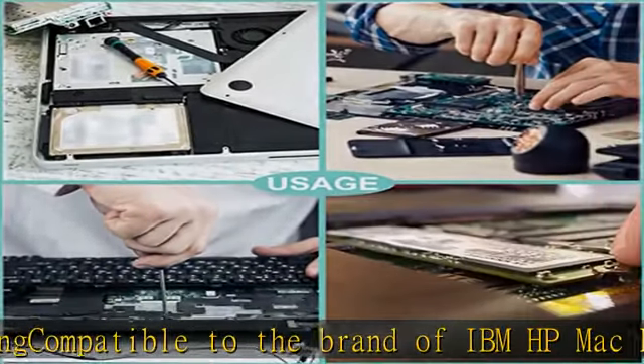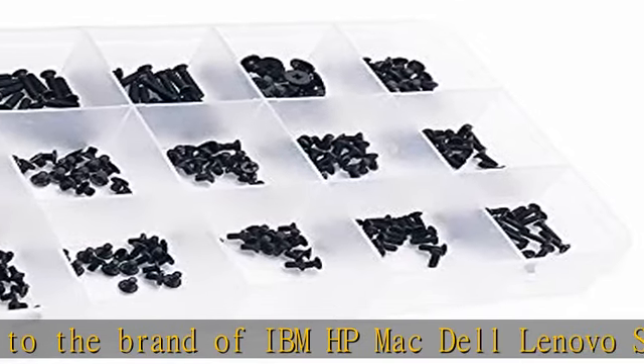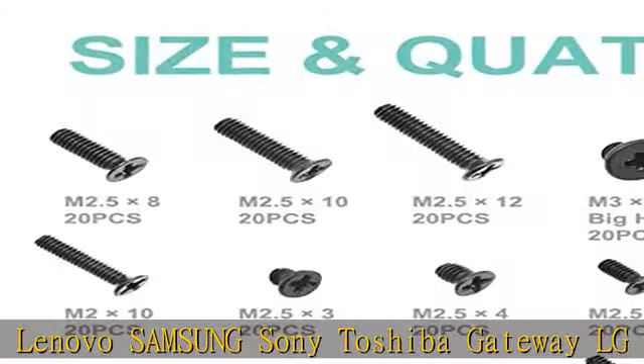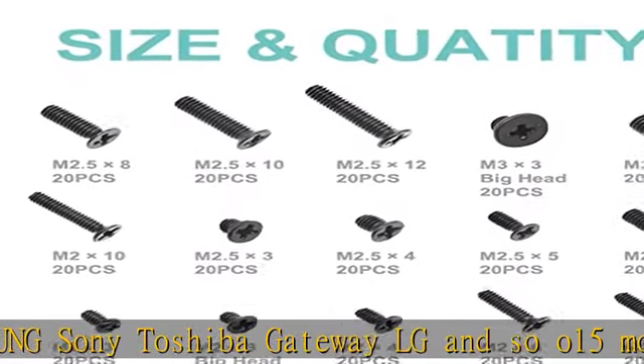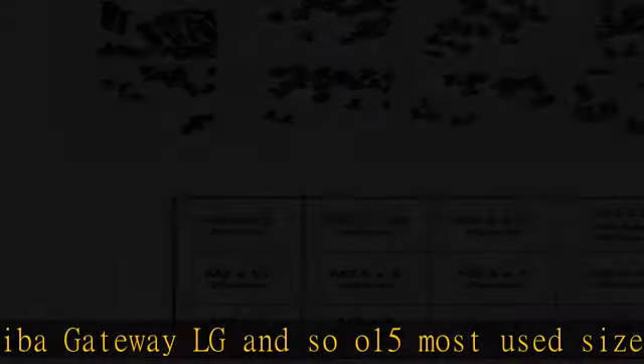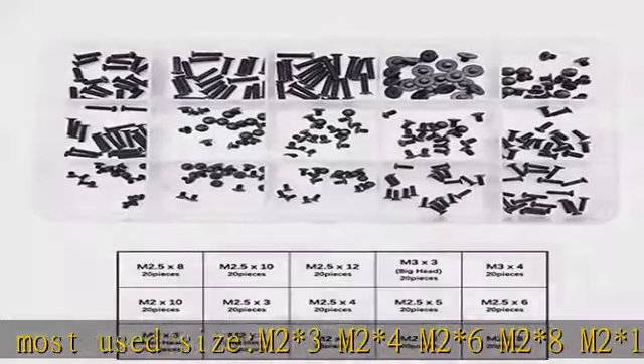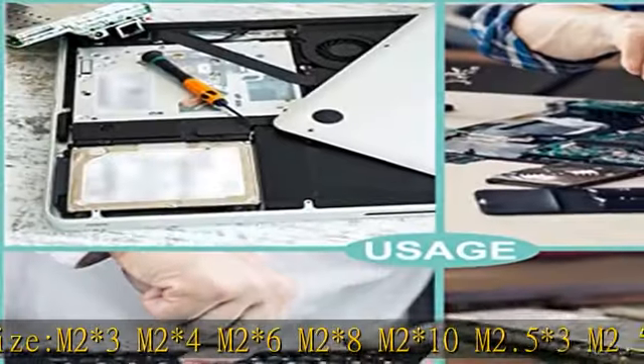Sizes include M2.53, M2.54, M2.55, M2.56, M2.58, M2.5 10, M2.5 12, M33, M34. Note: due to the small size of these items, please do not let children play with them to prevent accidental swallowing. See the description to get this product today at the best price.